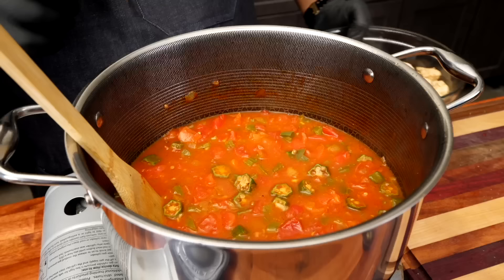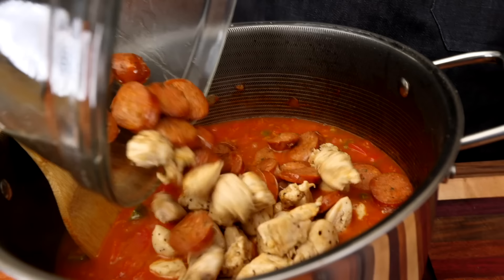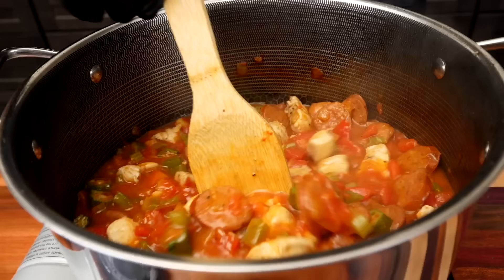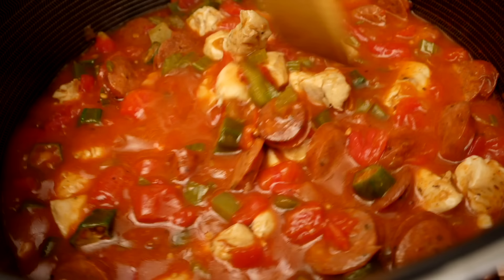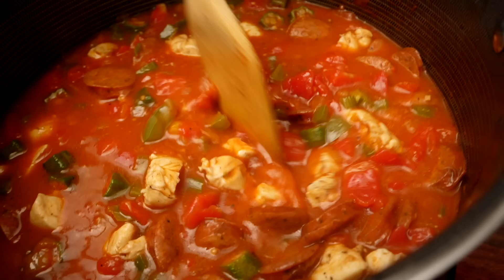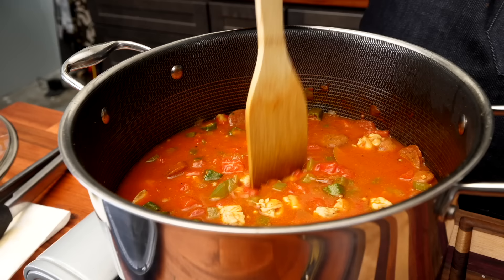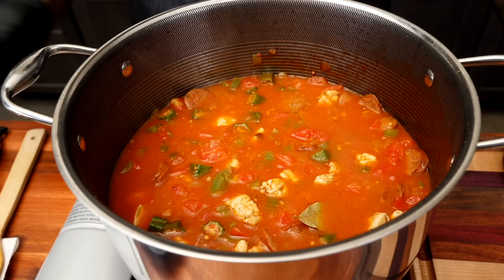I put a lid on to get it nice and hot. Now we're gonna add that chicken and andouille that were sitting out — I want it all in there, everything that dripped goes in here. Now we're cooking like grandma. We want to cook these flavors into the chicken and let everything marinate. Remember those bay leaves? Boom — I put them in there so that flavor gets in too. We bring it back to a simmer and go for about 20 minutes, then we're gonna plate it.